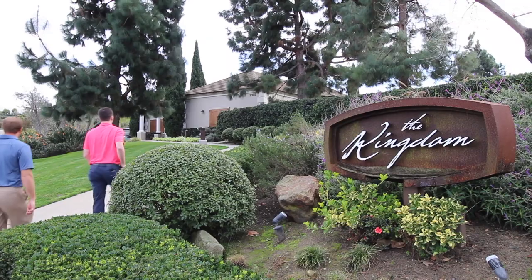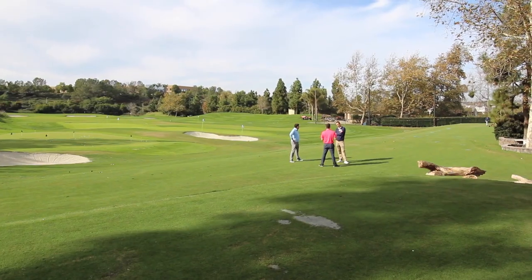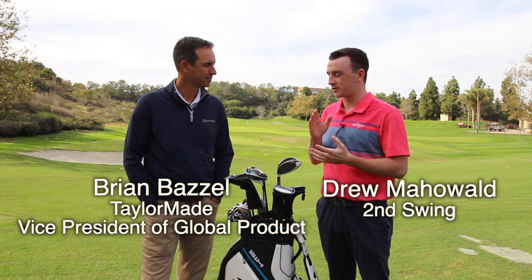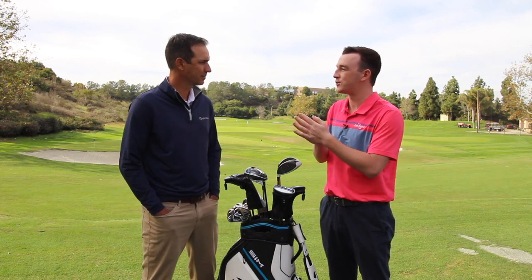Hey there golfers, I'm Drew Mahold of 2nd Swing Golf and today we're at the TaylorMade Kingdom. I'm joined by Brian Bazel to talk about the new TaylorMade SIM products in 2020. Obviously from the drivers down to the irons, TaylorMade is shifting from the M family to the SIM family. Brian, can you explain how that came about and what the idea is behind SIM?